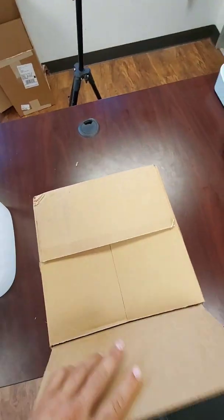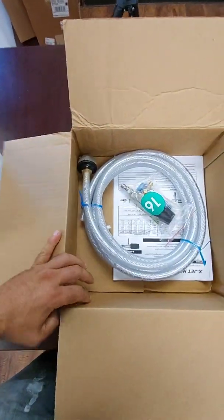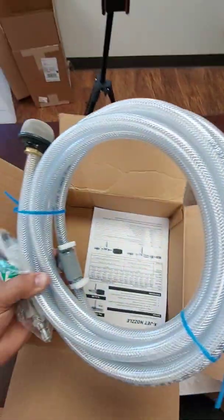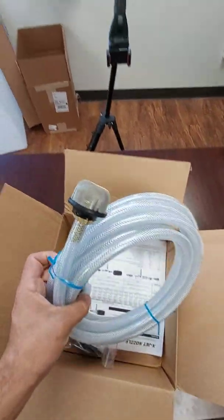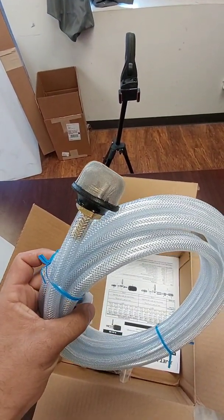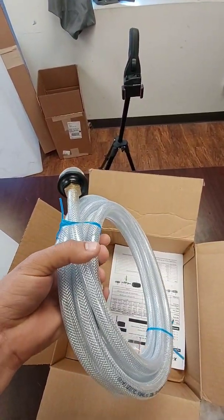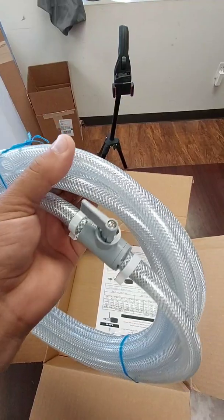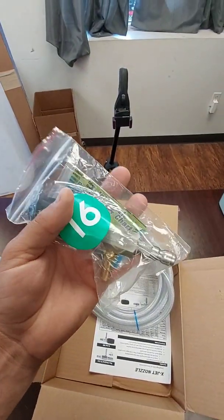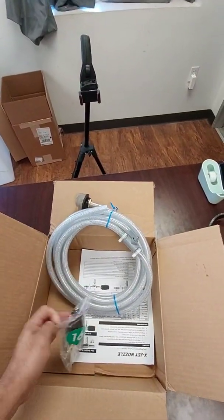Whenever you're opening the X-Jet, it comes with an instruction manual, the hose, and this piece — I actually get rid of it. Everybody else thinks they need to use it, but I don't. The X-Jet will just suck the dead bugs right up and shoot them right out the end. It has the ball valve attached and has the M5 head. We don't sell the standard X-Jets — we only do the M5 for obvious reasons.